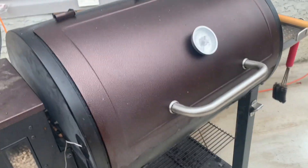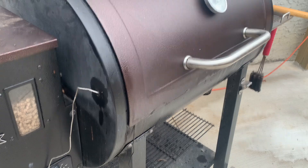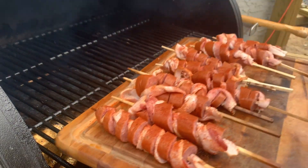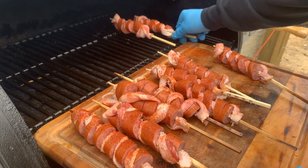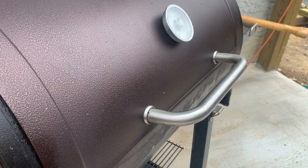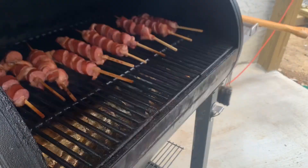All right, let's see if we can get these over to the grill without losing everything. We got the old Pit Boss sitting on 350 degrees. We seasoned it already — let's place these on here. All right, let's close this lid down: 350 degrees, using hickory Pit Boss pellets. All right, let's get to it.